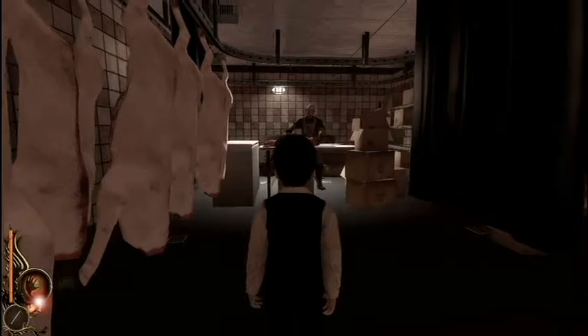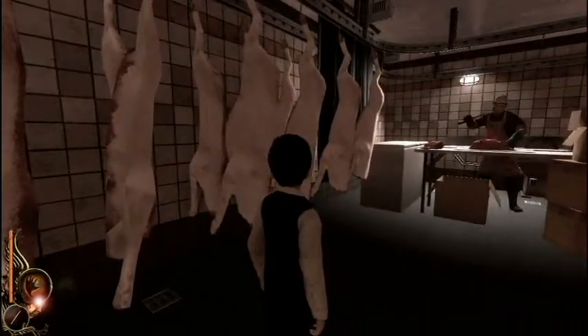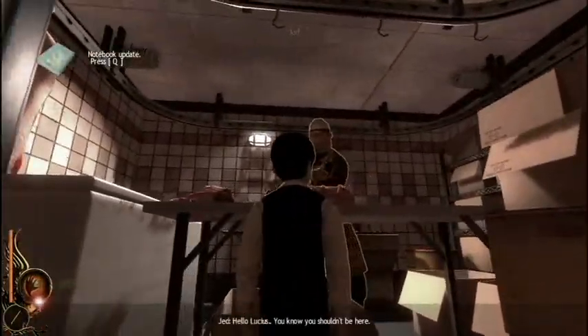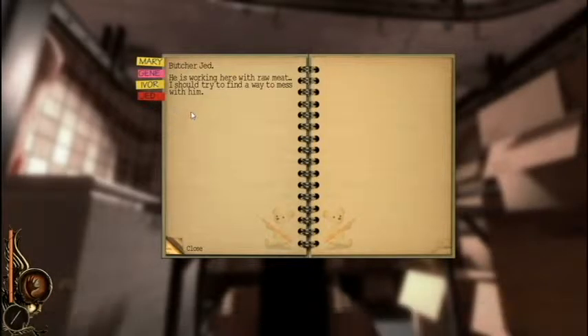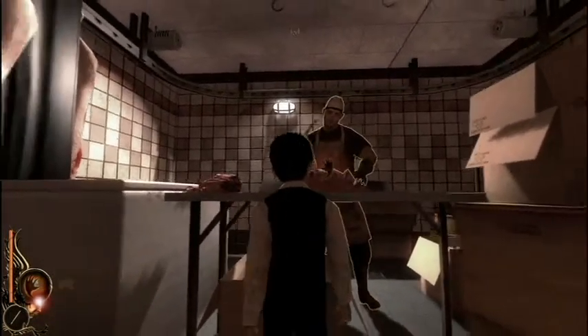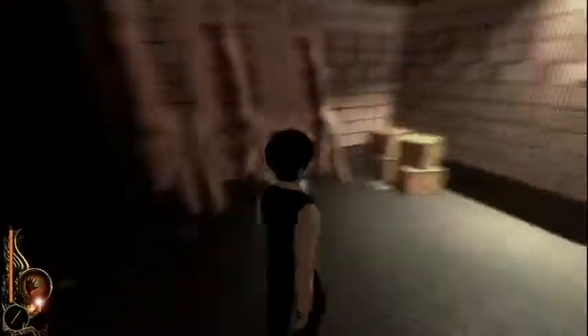That's a clear sign we need to kill him. Look at all these pinkies — these are cut heads, so it counts as props. Hello sir, hello! Jed is working here with raw meat. I should try to find a way to mess with him. Hey Jed, hey!